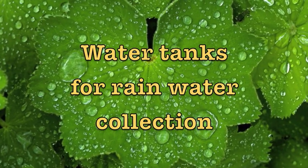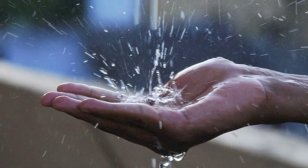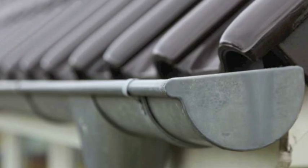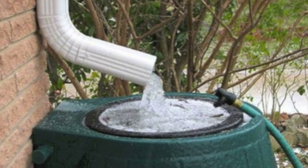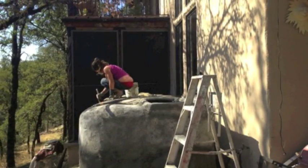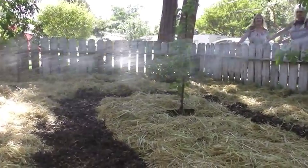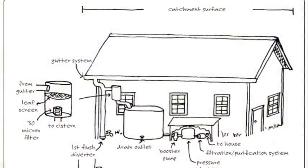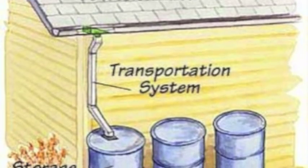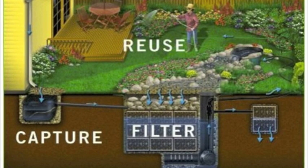Now on to water tanks for rainwater collection. Rainwater can be easily diverted from your rooftop to a system that links your rooftop gutters to a water tank. The water can be filtered and used to meet your household needs. Rainwater is the cleanest water today for human consumption. One inch of falling rain on a square foot of roof catches 0.6 gallons of water, so a 2,000 square foot roof could collect 1,200 gallons of water for one inch of rain.